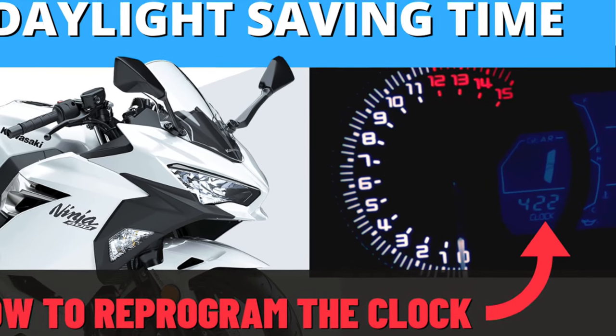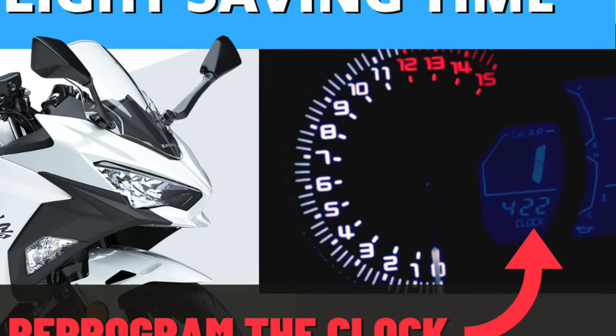Hey everybody, today's Daylight Savings Time and we've got a quick tutorial on how to change the clock in the Ninja 400. Let's do it!